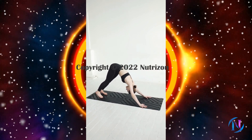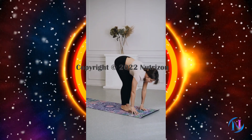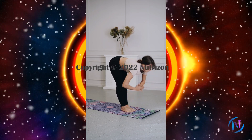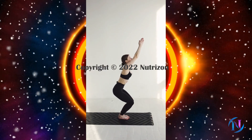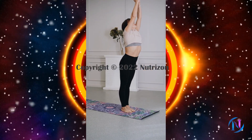Inhale, walk or jump your feet to the front of the mat, rising into half forward bend pose. Exhale, release into standing forward bend. Inhale, reach both arms up and bend your knees to lower your hips into Chair Pose. Exhale, the arms back down to Mountain Pose.